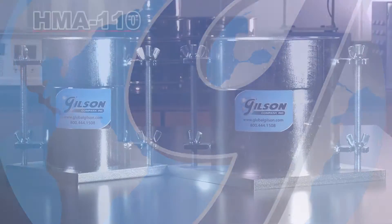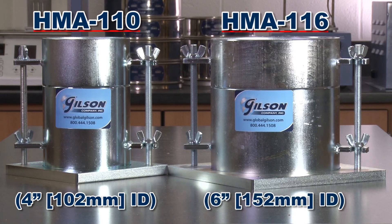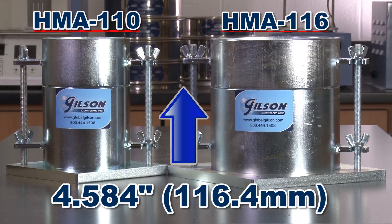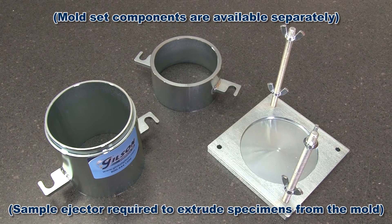The Gilson HMA 110 4-inch and HMA 116 6-inch soil density mold sets are 4½ inches in height, with a detachable extension collar and base.